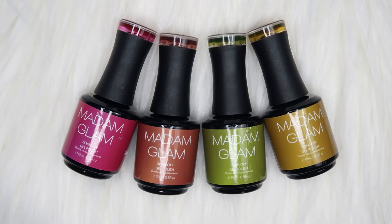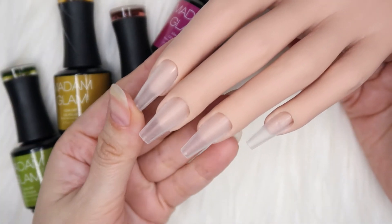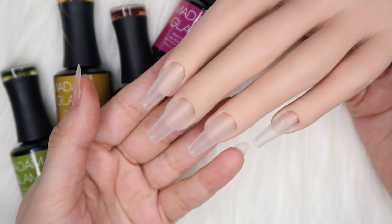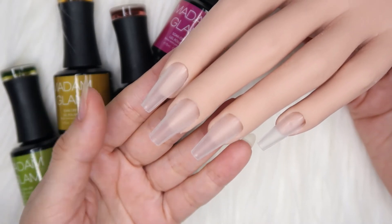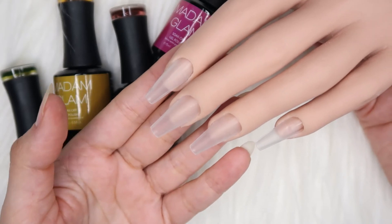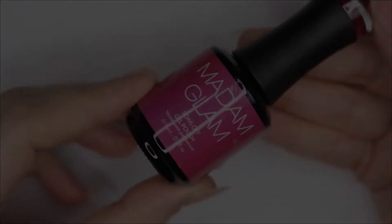Now without any further delay, let's do the swatches. For the swatching I'll be using my fake hand here, because these are glass gels — I've applied a clear tip on these so that they look great on clear tips and show you the exact coverage of these gel colors.